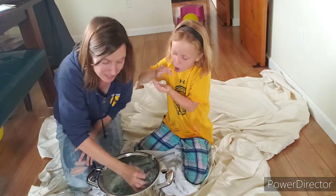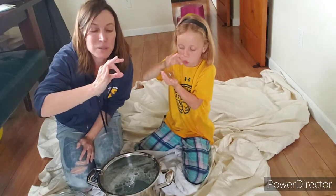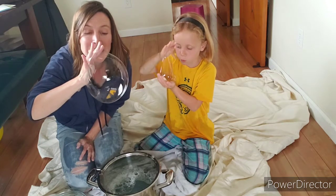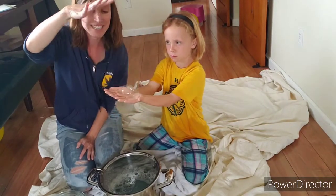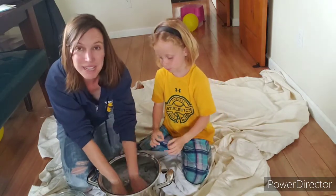You're gonna dip that in, and when you bring it up you should have a film of bubbles right here. You're gonna blow really slow, and when you think it's big enough you close it off with your hand and you have your own bubble. Sometimes they pop, so you can practice doing it that way.